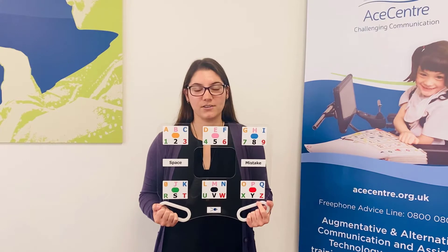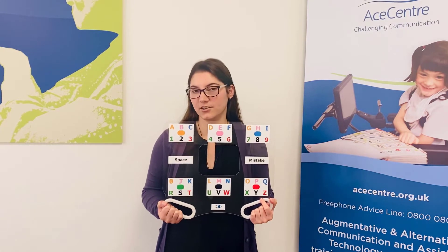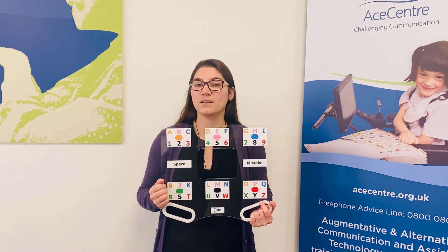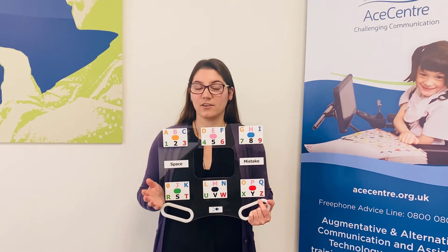The system uses colour encoding. First, the user must look at the block which contains the letter they want. Then, they must look at the block which has the colour of the letter they want.